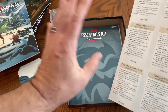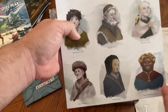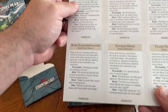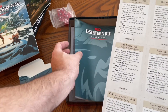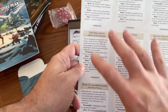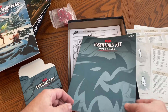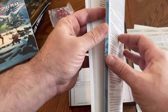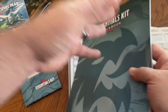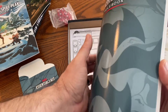This is a new system that they're doing called sidekicks. I believe this is from this kit — I don't believe the rules exist anywhere else. These are sort of like retainers that you can pick up along the way in an adventure that will kind of assist you. The rules for them are in the back in the appendix of the rule book. I'll probably make another video going into that in depth because it is kind of a new system for 5e. But this is the actual rule book that you get here.